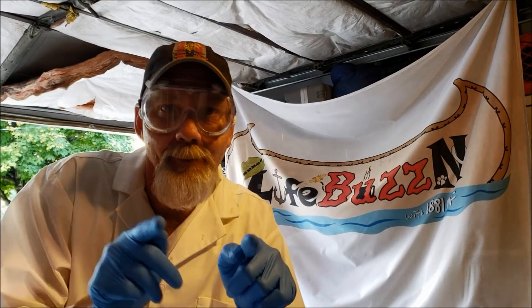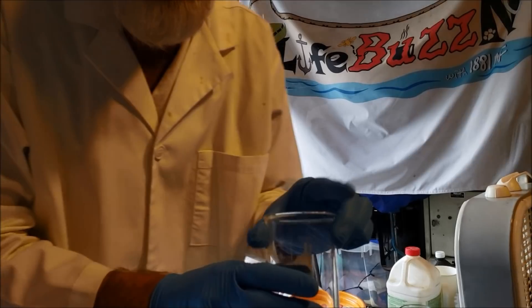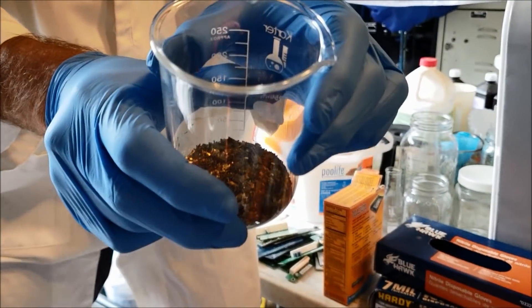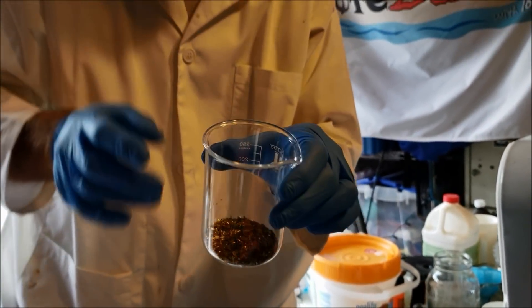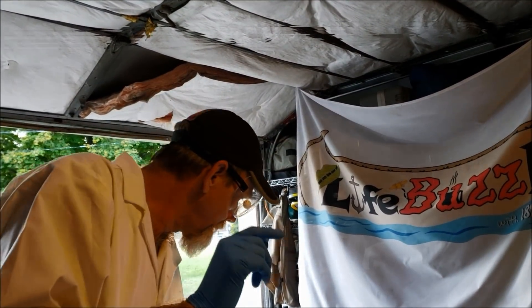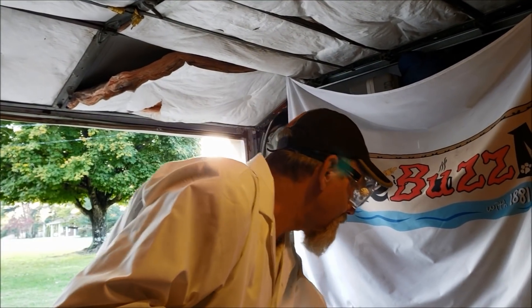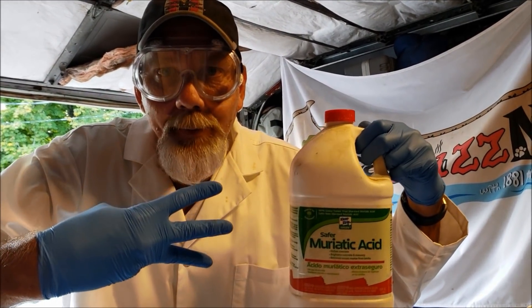So this is how you make aqua regia. I have some gold from memory chips that I've been saving that I just kind of took off with AP — maybe another video. To do aqua regia, you need three parts of hydrochloric acid — muriatic acid works perfect — three parts.